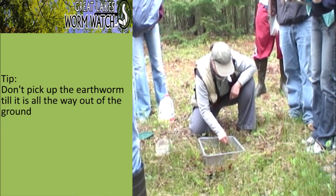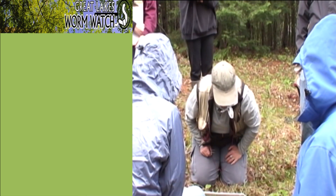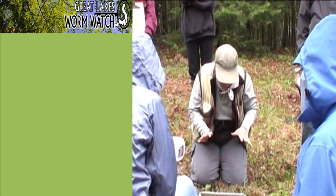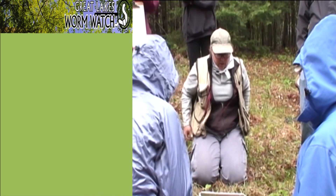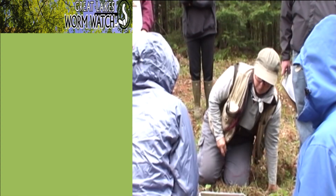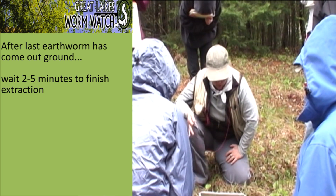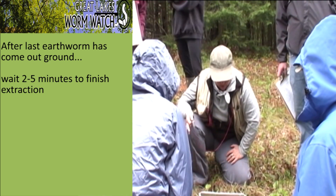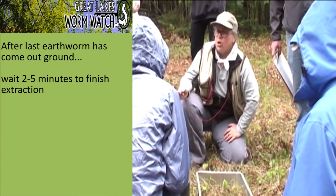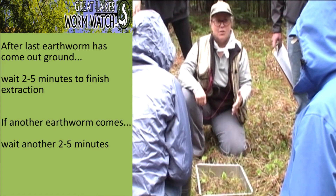We're looking pretty good here. We're getting to the point of dwindling returns, and from a sampling method point of view, it's good to have a set protocol. Once I've pulled out the last worm, I'm going to wait two minutes — and two minutes seems interminable. If you pull another worm, the clock gets reset back to two minutes.